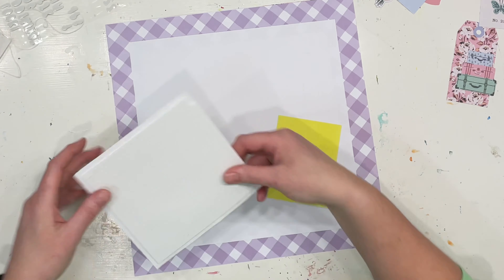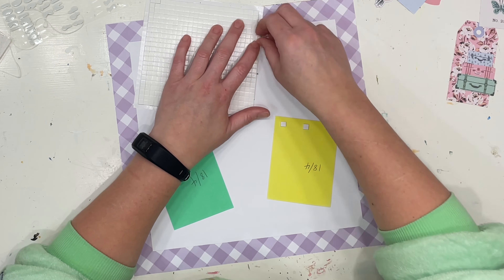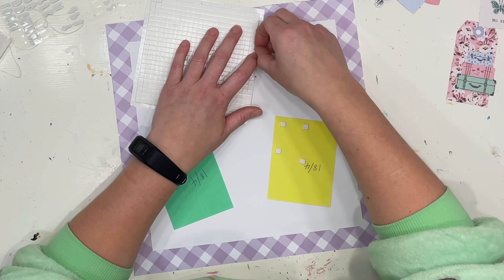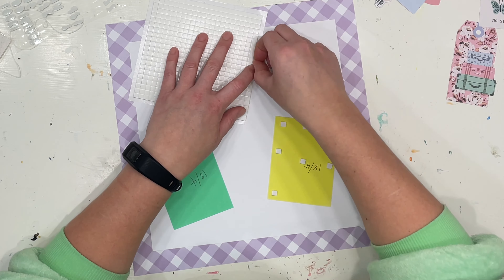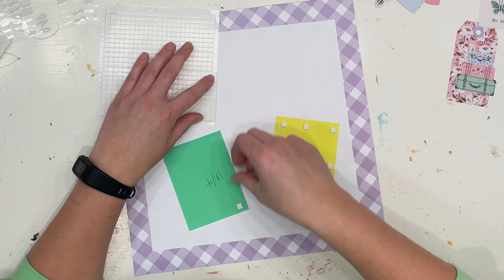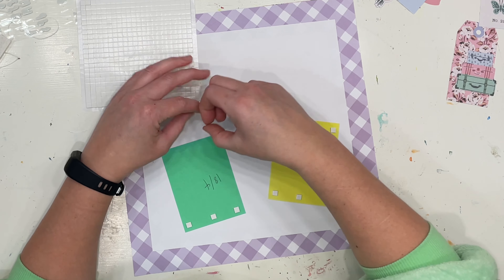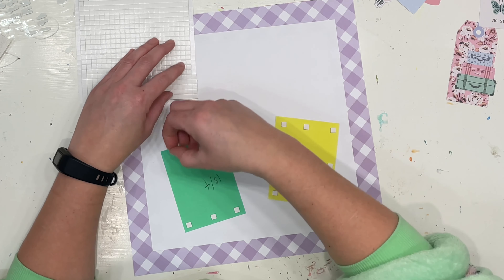As you can see I've just matted a little white square in between. The white square is about 10 inches squared. Then I'm going to go ahead and pop my photos up on little foam just to make them raised up off the page. I've backed them with some old scrappy paper in colors I wouldn't usually use.